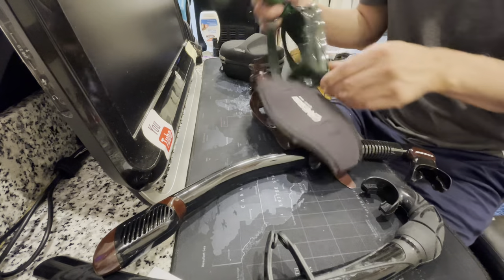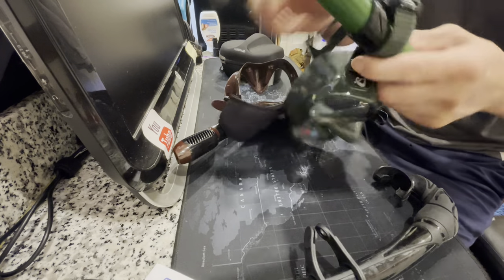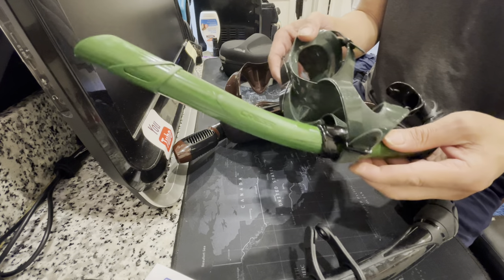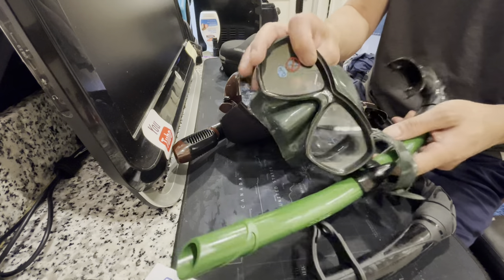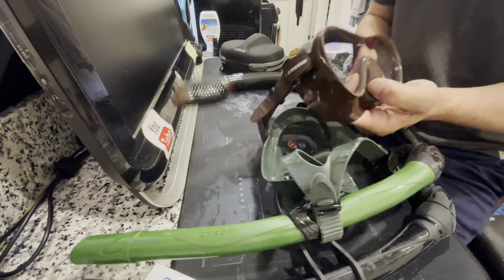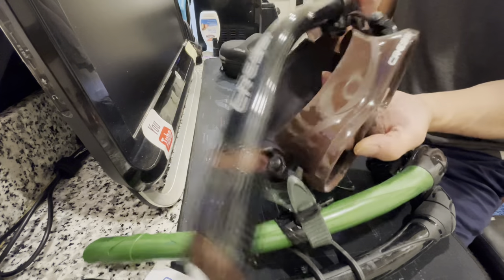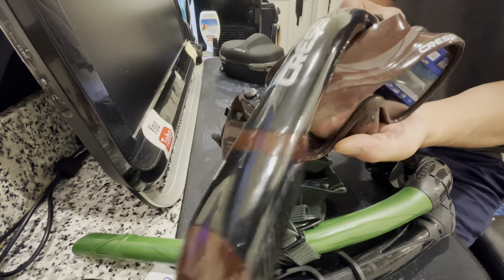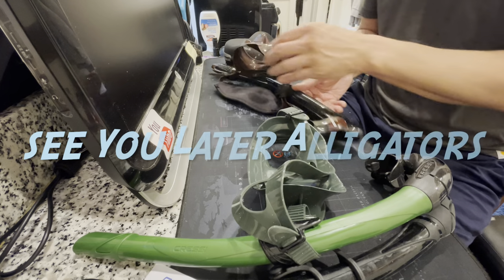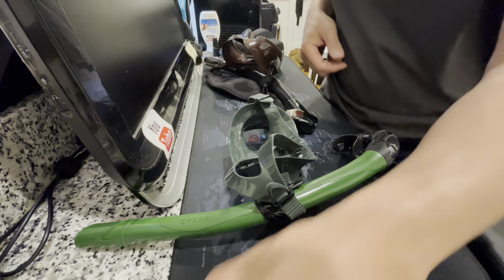Alright guys, that's about it — a regular generic free diving snorkel, the Corsica free diving snorkel, the Perla free diving mask low volume, and my other mask which is also a Cressy in brown — the Supernova Cressy snorkel with a purge. Alright guys, I'll see you later!